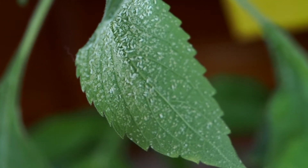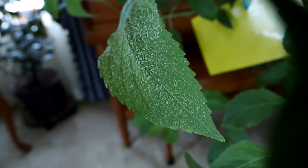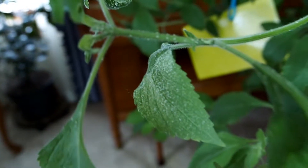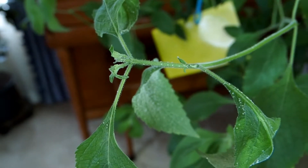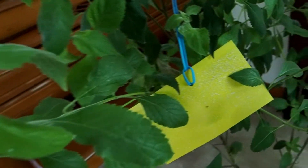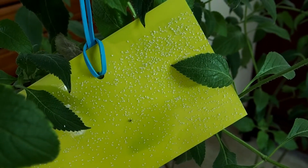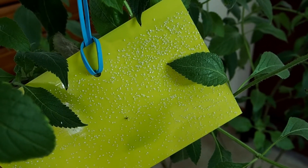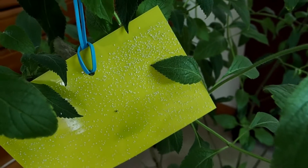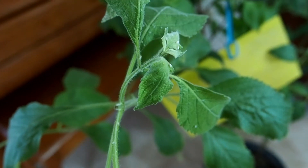I'm going to show you what these bugs look like. I believe these are white flies — there are eggs in there and there are also adults. You can see them around the limbs in the back. And there's one of those yellow sticky cards — see all those little white dots? That's these pests.